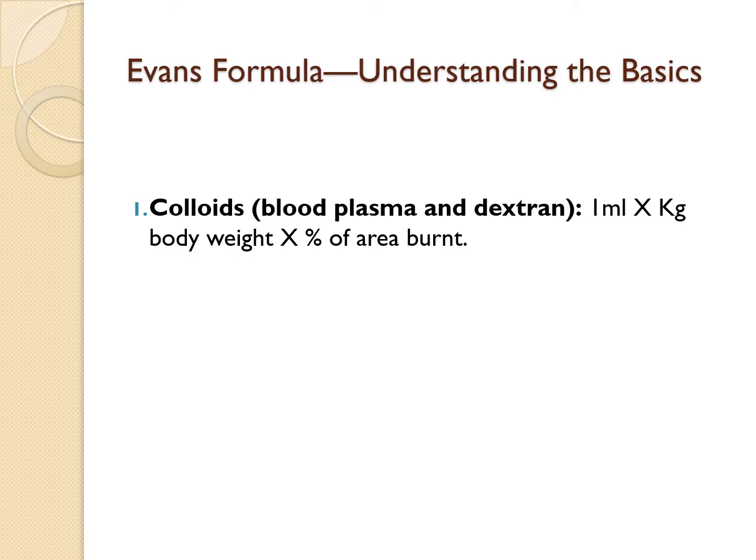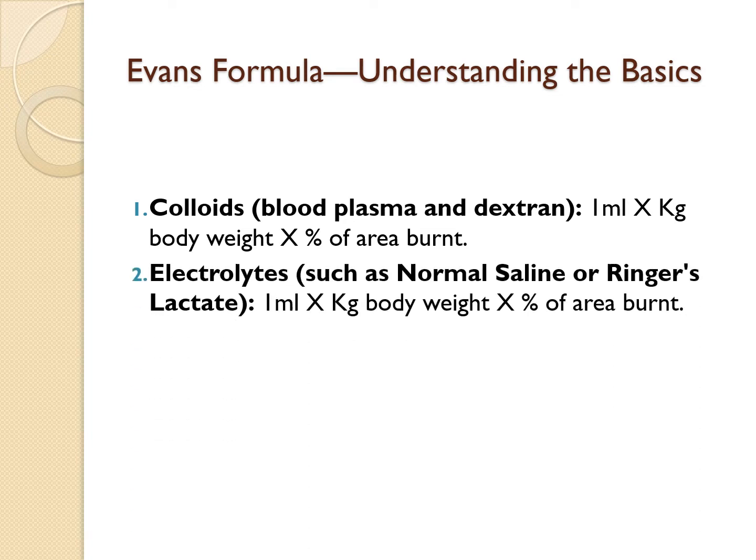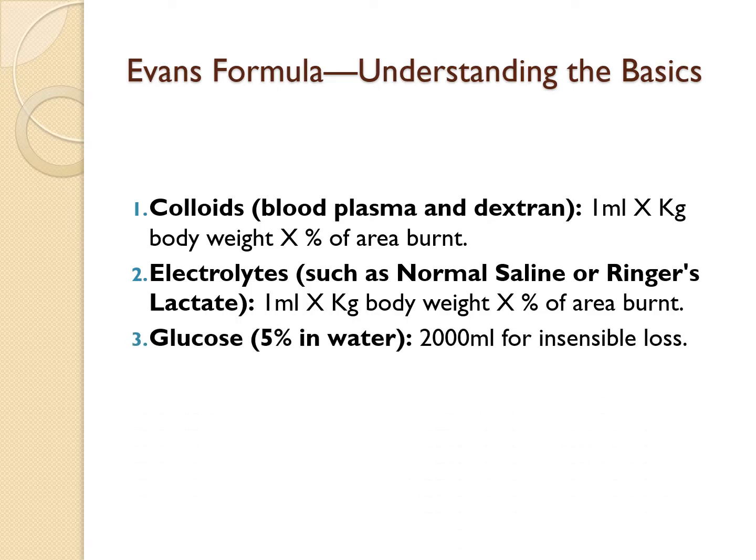First, we have the colloids — like blood plasma and dextran. You need to calculate 1 mL for every kg of the patient's body weight, then multiply by the percentage of the body burnt. Second, we have the electrolytes, such as normal saline or Ringer's lactate — again, 1 mL per kg per percentage of the body burnt. Lastly, we have glucose, which is 5% in water, and you need to give 2,000 mLs to account for insensible loss — the fluid lost through perspiration and breathing.